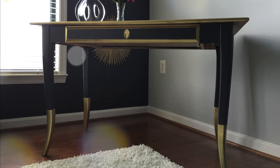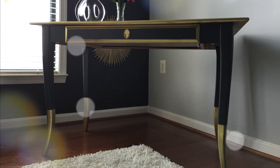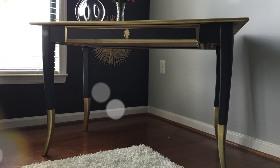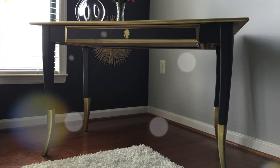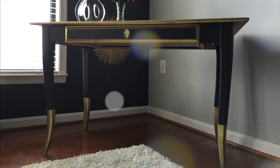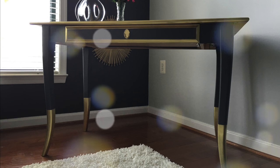Hi guys, welcome back to my channel. It's Tresha with another DIY project. This is how to make over your Lesvic Ikea desk, and this is the finished product here. So if this is something you're interested in doing or just seeing, just keep watching. And don't forget to hit the red subscribe button below if you'd like updates and see the latest and greatest.